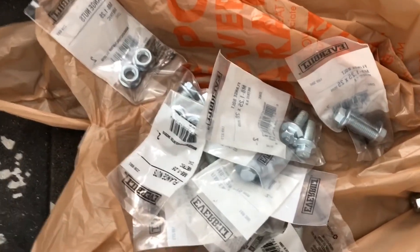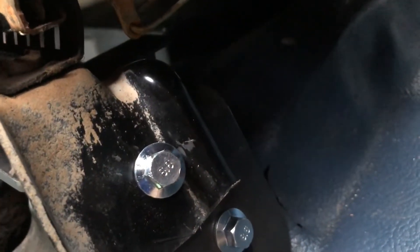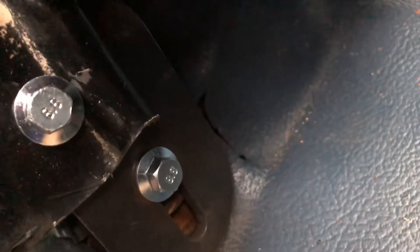Got all new hardware for the seat brackets. In the end I just drilled some holes and bolted the 350Z frame rails to the universal brackets.